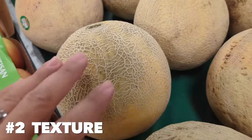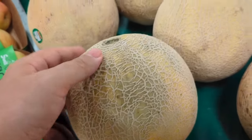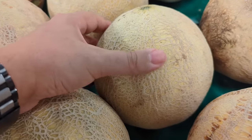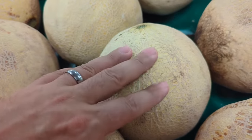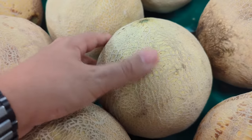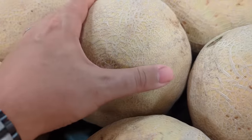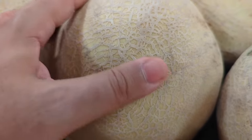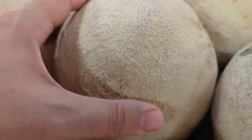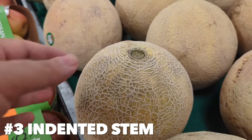The second thing you're going to look for is the netting — all that rough stuff on the outside of the melon skin. When you rub it, it should feel pretty rough. If it's smooth, the melon is still not ripe enough. A ripe melon will have a pretty rough netting. Just sit there and rub the melons — if people look at you, you just keep on rubbing.